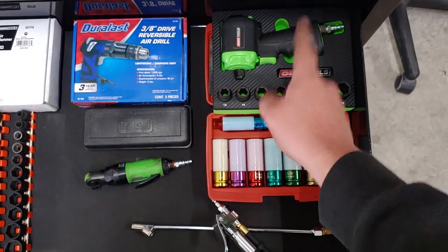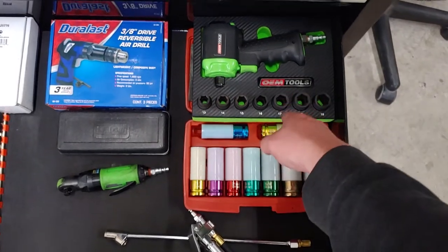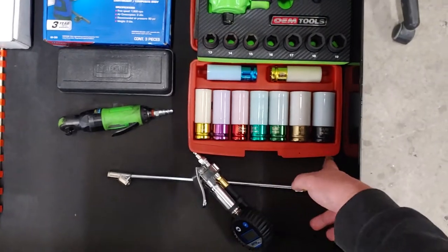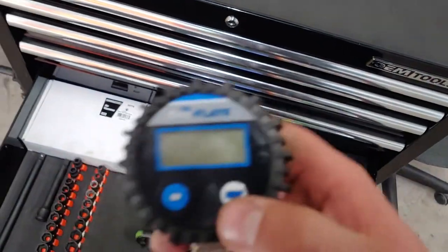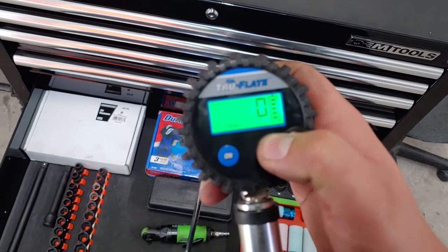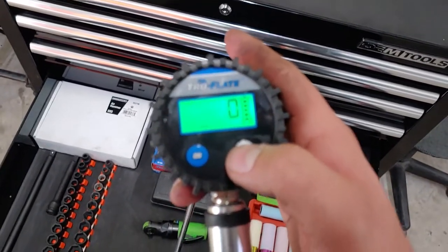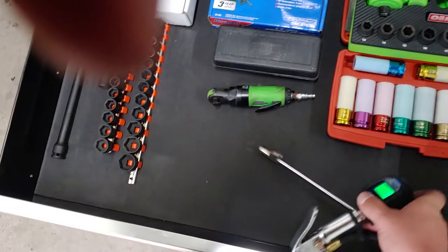So I have the OEM Tools air impact half-inch. It has that soft organizer foam with the carbon fiber on it. OEM Tools impact lug nut sockets. This digital air gauge works really well — it's very accurate. It's from Truflate. You can change what units you want to measure in. Most of the time it's PSI.